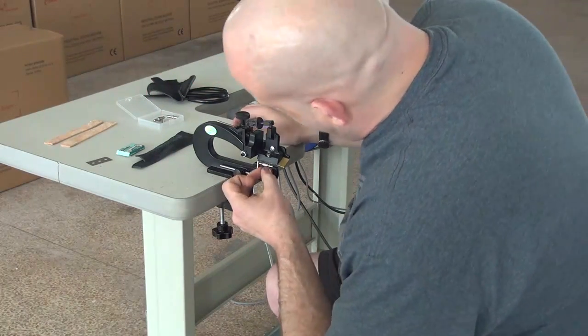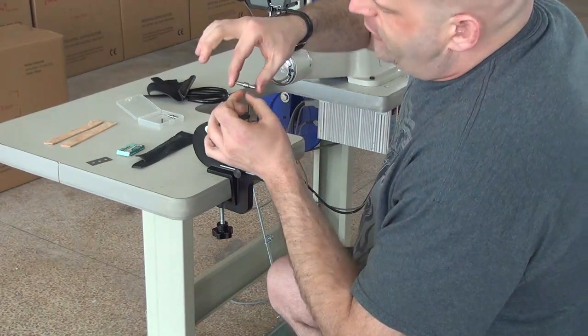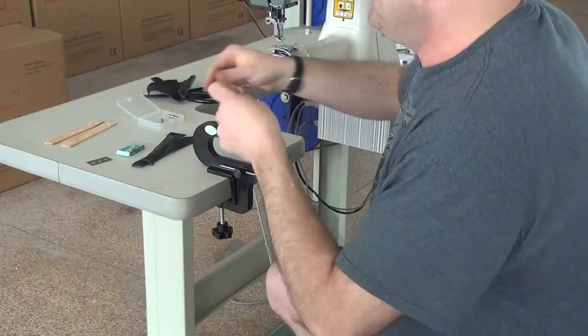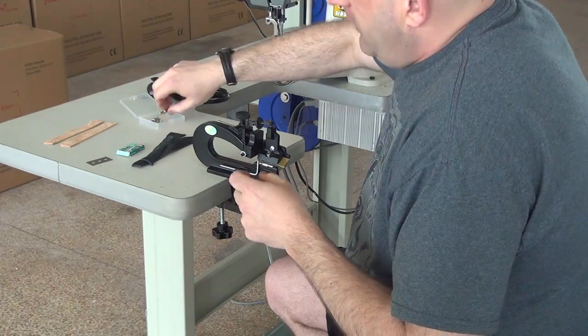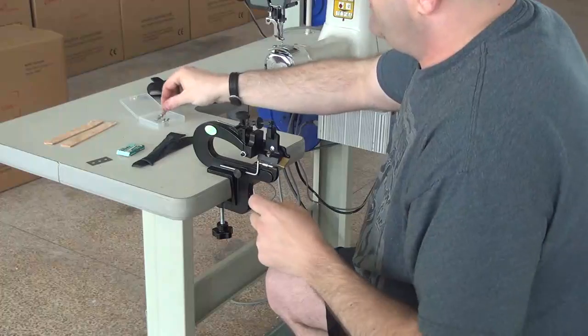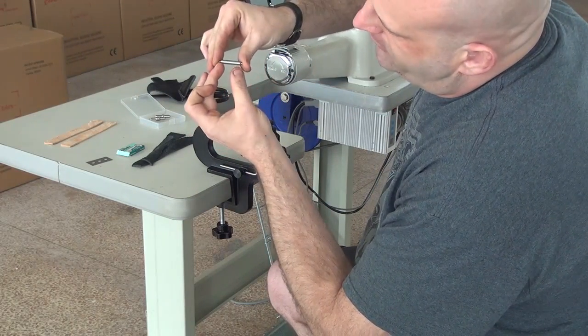Right now I believe I've got either the three-eighths or the half-inch roller in the machine. This is a quarter-inch roller, and each width of roller will produce a different width of skive. We have them available in three-eighths inch, quarter-inch, eighth of an inch, and also a full-width roller which is approximately one to one and a quarter inches.